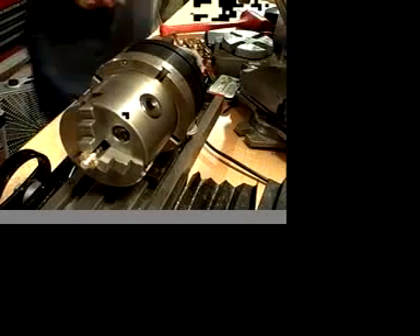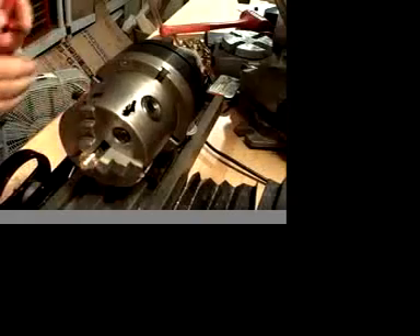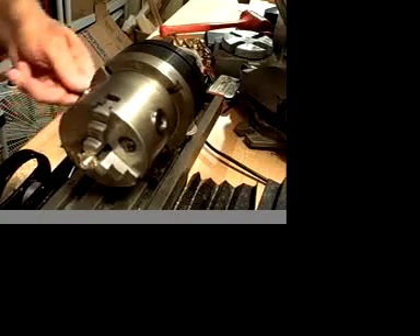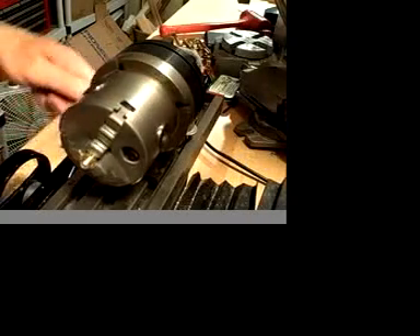The work piece that is in the spindle of the chuck is for a GM15 project I am working on. What I am going to be doing on the mill is drill and tap two 4-40 holes 45 degrees apart.